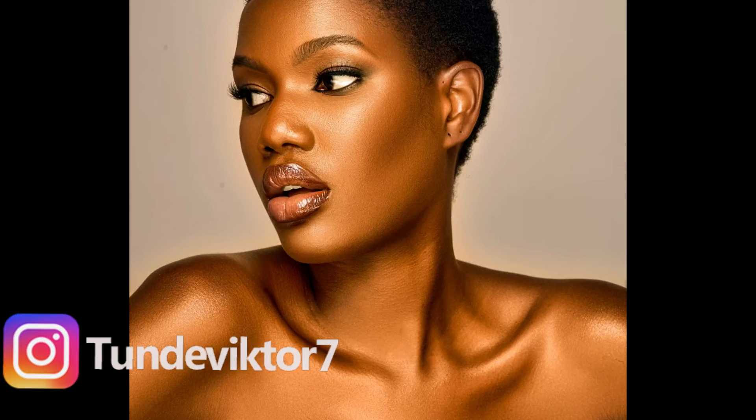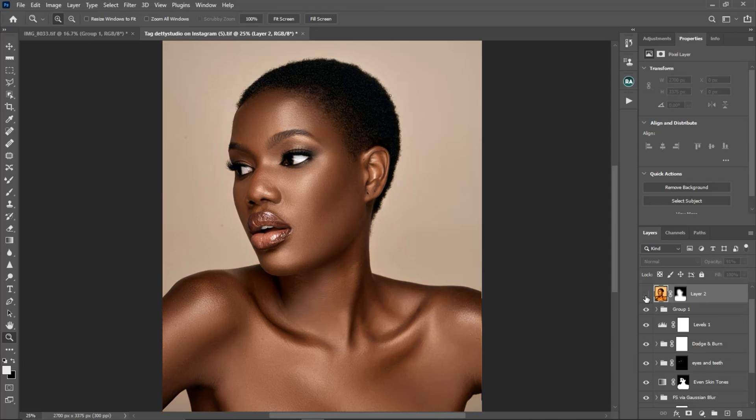Hello YouTube, Tunde here. I'm going to show you guys how to get that golden skin tone. This is the before and this is the after, so let me show you how to get this effect.